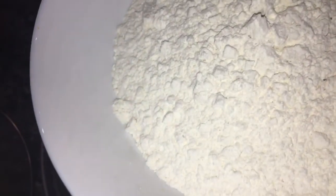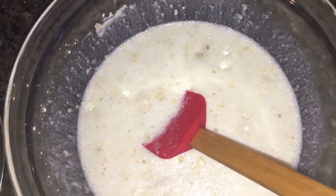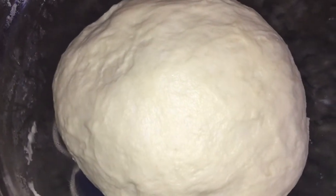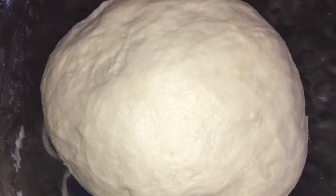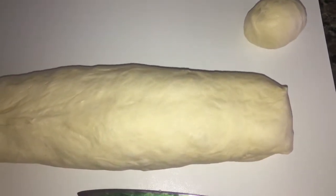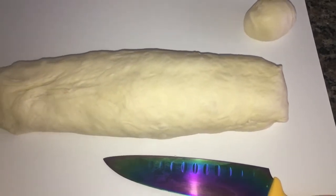Add more water. I will add 30 seconds to the water, and then add water.